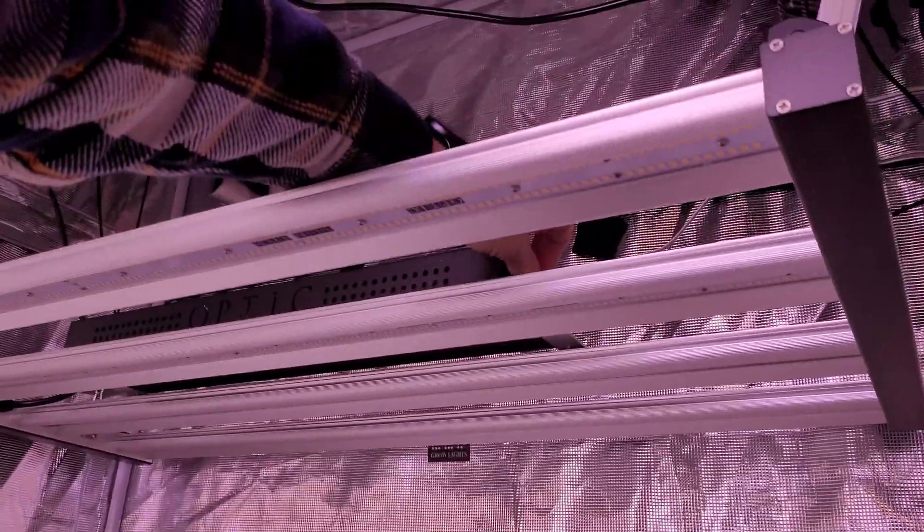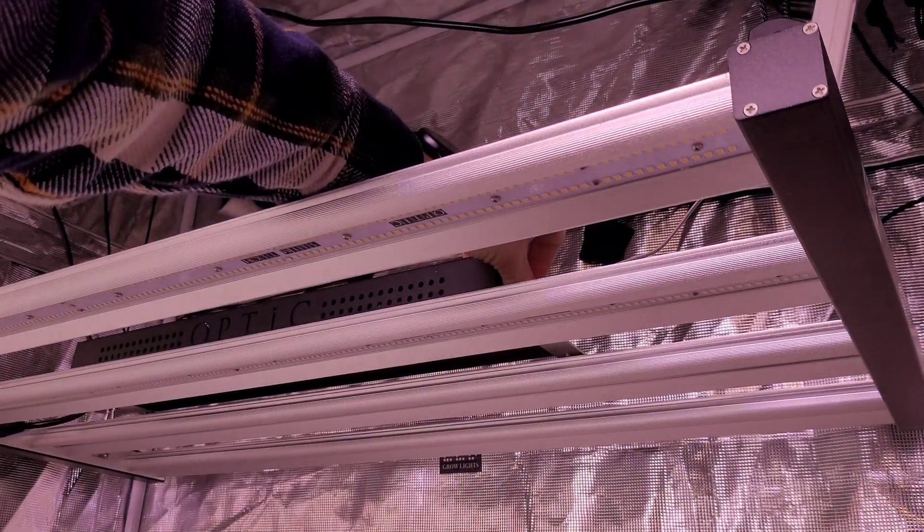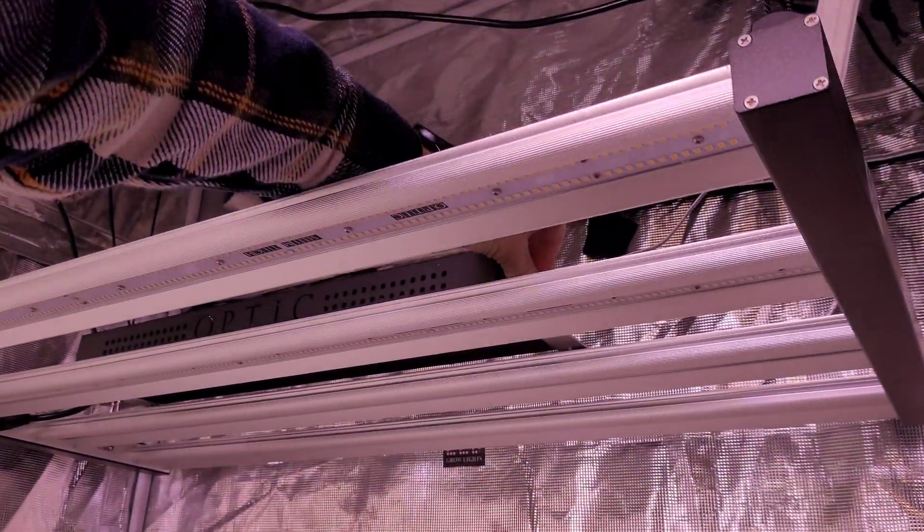Now once I'm in manual mode, I'm going to turn the dimmer. There's dimmer one — see how the blue LEDs are clicking on, and then over here you see how the red LEDs are clicking on.